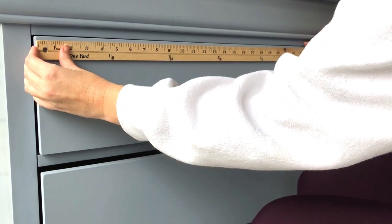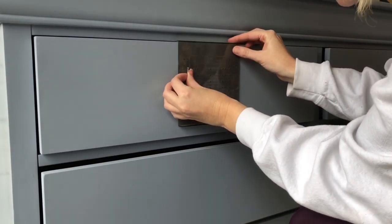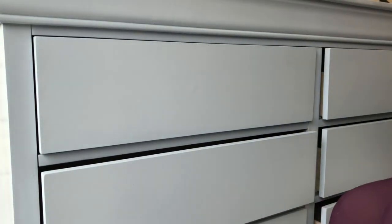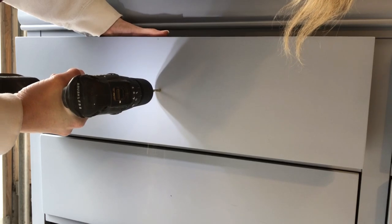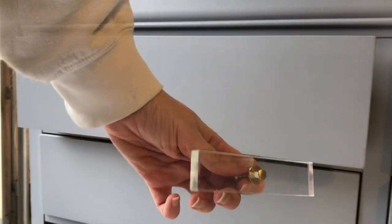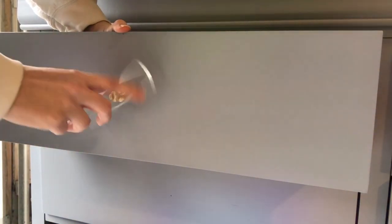I'm going to end up doing three coats of poly on this for that beautiful lacquered finish. Now that my poly is nice and dry, it's time to add my hardware. I'm going to measure my drawers to make sure I am right smack dab in the center before I start drilling my holes. I found these rectangle acrylic glass pulls off of Amazon, and they are going to be the perfect fit to finish off this Anthropologie dupe.